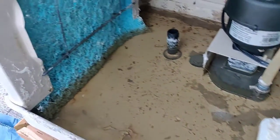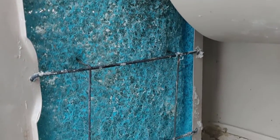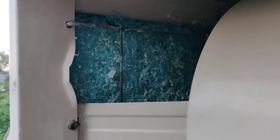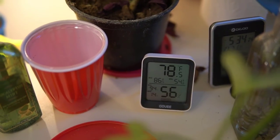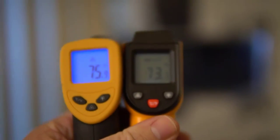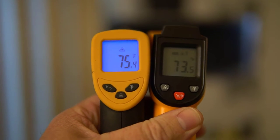For most of the summer, I've been using these blue Duracool pads. One day around 5 o'clock p.m., I did a test where the outside air temperature was 88 degrees and the room with the swamp cooler in it was 78.5 degrees — basically a 10 degree difference. When measuring the temperature of the swamp cooler itself, it was getting about 75.3 degrees.